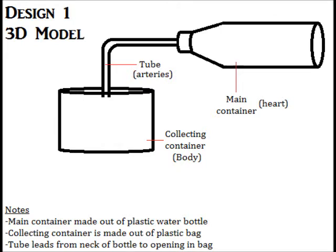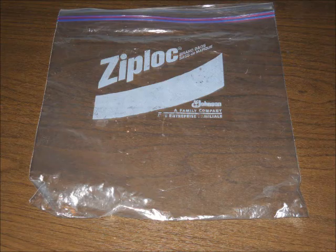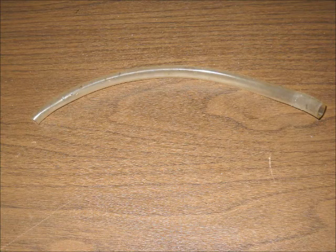This is my basic design. There's a water bottle where the water starts in. I squeeze the water bottle, and the water flows through the tube and into a plastic bag. Here's the water bottle, which has some water in it about three-fourths of the way full. Here's the plastic bag where the water ends up in, and this is the tube that connects the two.